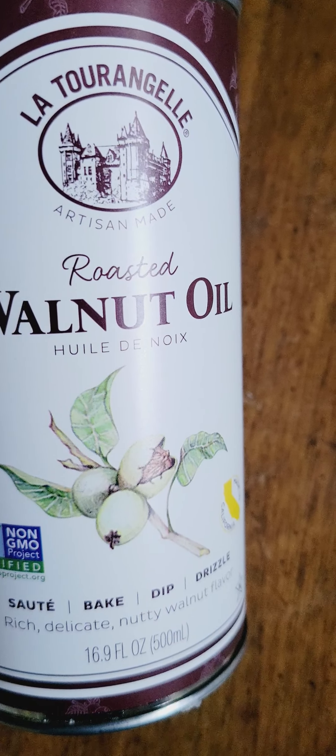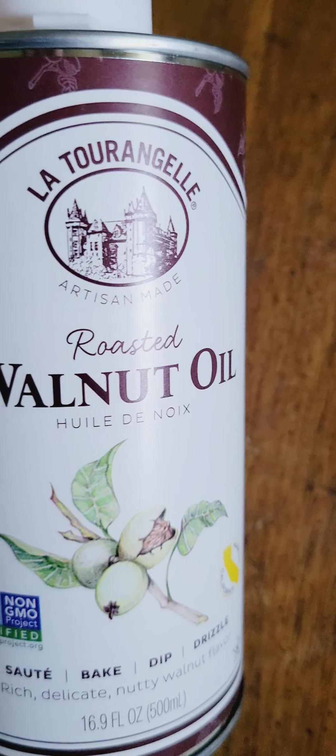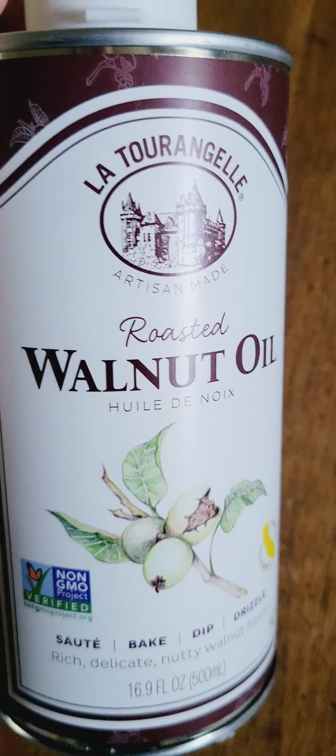You can drizzle this over your chow mein noodles, your lo mein noodles. I don't really think it goes well with any Italian pasta dishes, but it does go very well with Asian fusion dishes.